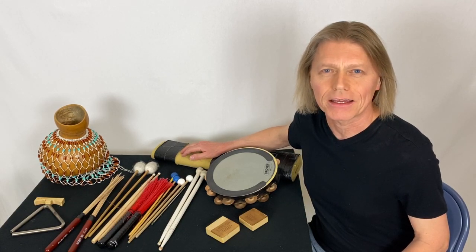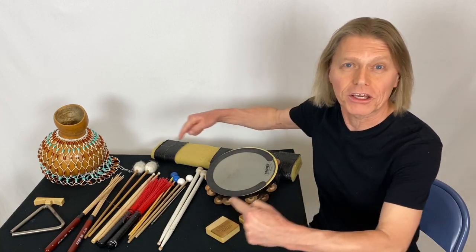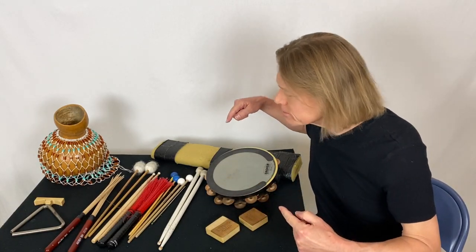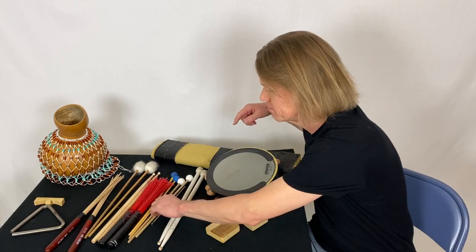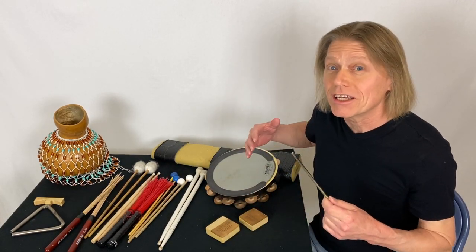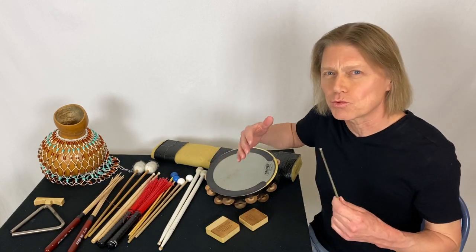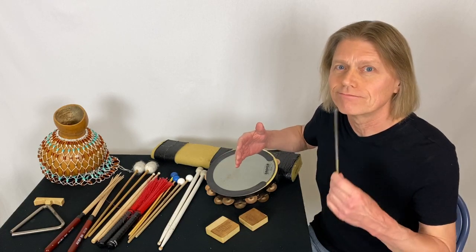Percussion tip Tuesday. Quick, find the triangle beater. It's easy to lose track of the triangle beater — it's one of the smaller implements.